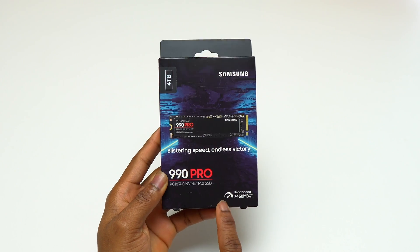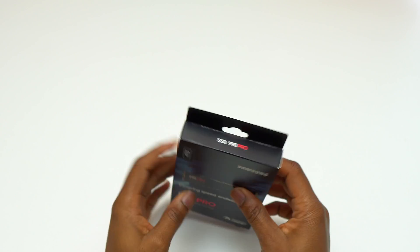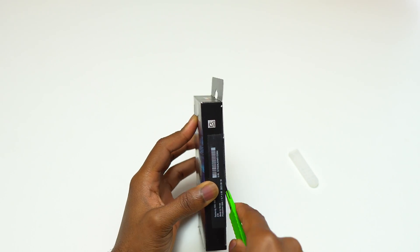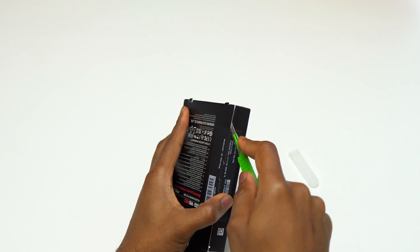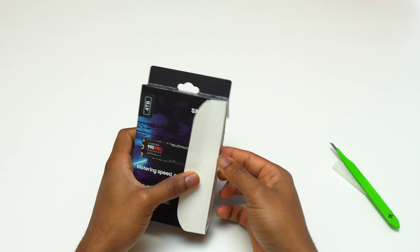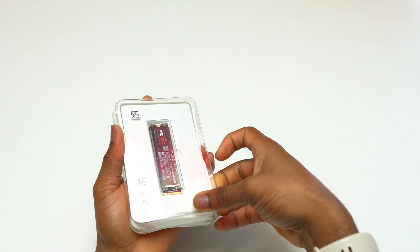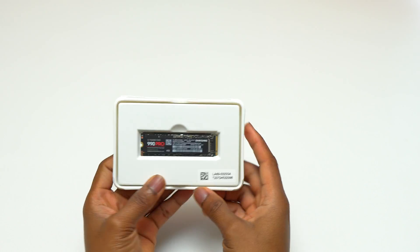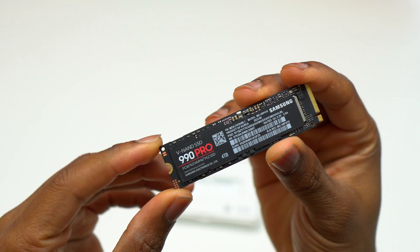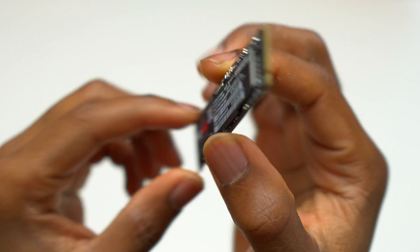I have the Samsung 990 Pro SSD here, which can do up to 7,450 megabytes per second. I'm going to use this as an external hard drive — this one is four terabyte. I currently only have two terabyte SSDs, and my previous one was the 980 Pro. The 990 Pro looks very similar to the 980 Pro, and it is slightly faster.